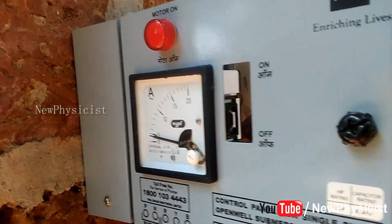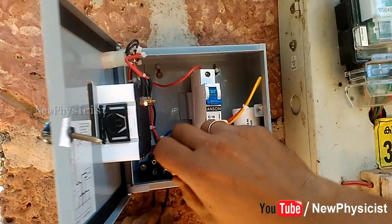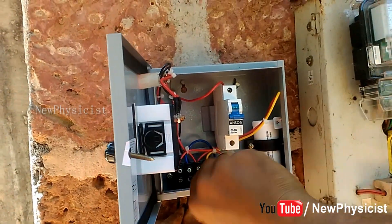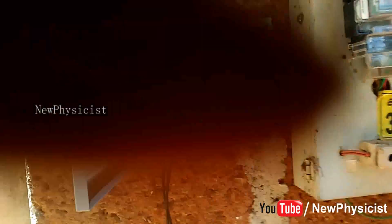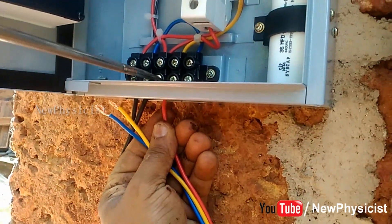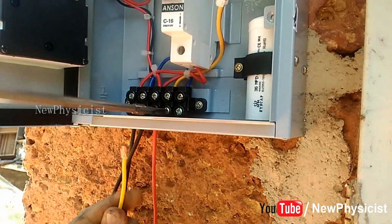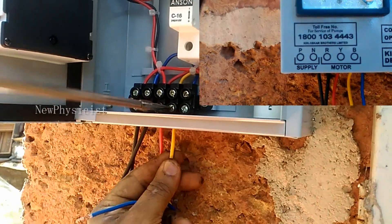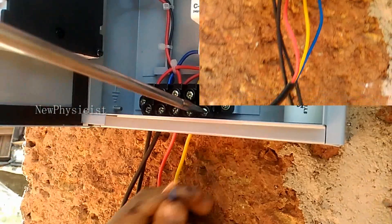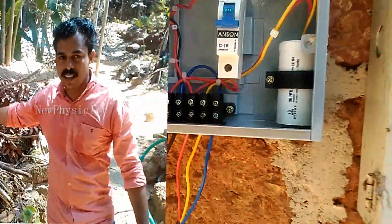On the control panel, it is written where the phase and neutral should be connected. There are five connectors inside the control panel denoted as P, N, R, Y, B — P for phase and N for neutral. R, Y, and B are color codes for connecting the three leads of the pump cable. Connect the red wire to R, yellow to Y, and blue to B. That's all — simple!